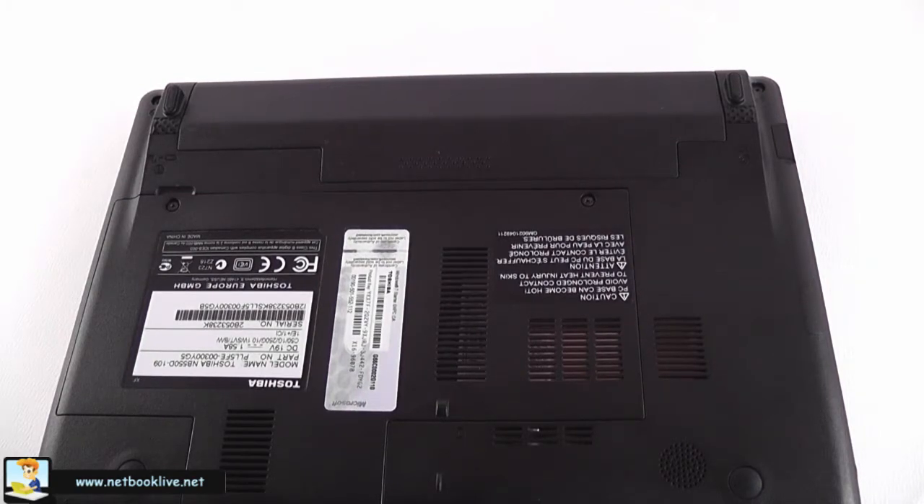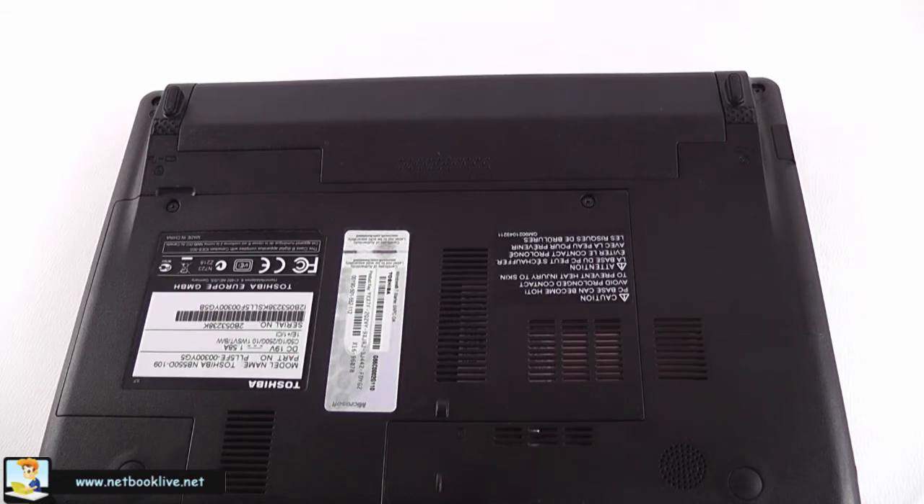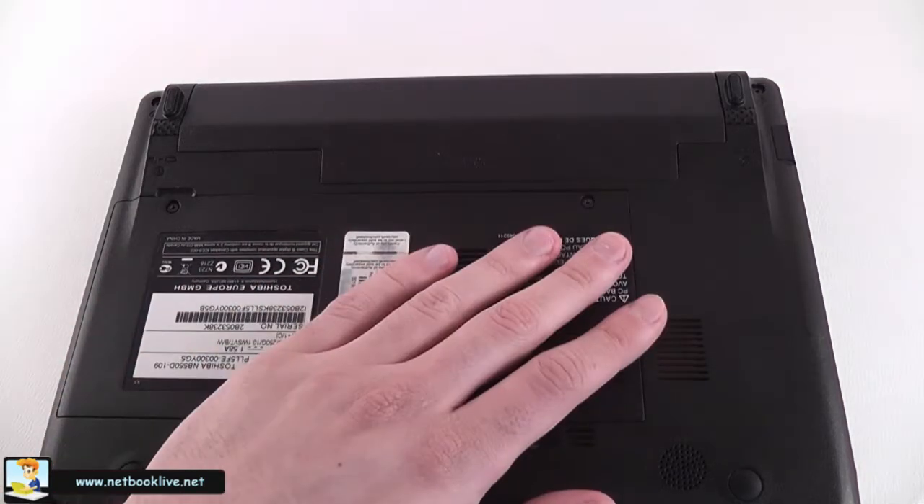Hi guys, this is Mike at netbooklive.net. Today I'm going to show you how you can upgrade the memory and hard drive on one of the Toshiba NB500 series netbooks. What we have here is actually the NB550D, but this is going to be the same for the NB500, NB505, and NB520 — they all come with the same design on the back.